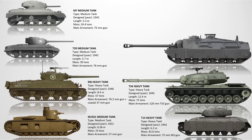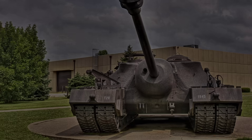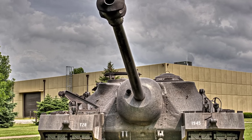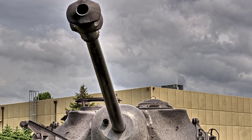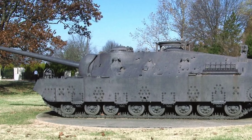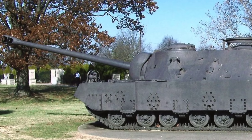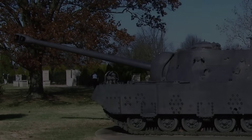The T28 Super Heavy Tank. The T28 was conceived in 1945 to breach German fortifications like the Siegfried Line, featuring extreme frontal armor up to 305mm and a powerful 105mm T5E1 gun. Its immense weight and slow speed made it unsuitable for most combat roles, especially as World War II ended before it could be used. The vehicle's design reflected an overemphasis on survivability at the cost of practicality. Only two prototypes were built.